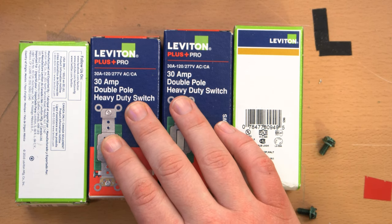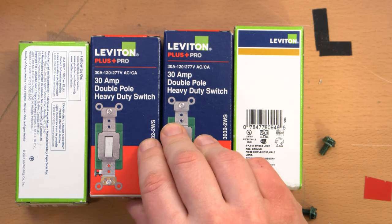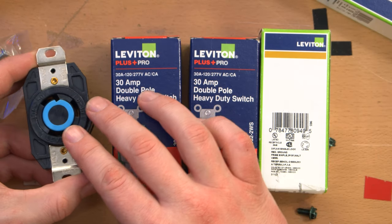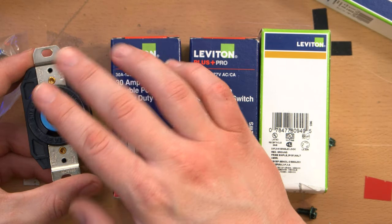And then to populate those boxes, we've got 30 amp double pole heavy duty switches — two of them, of course. And we also have the L630Rs.